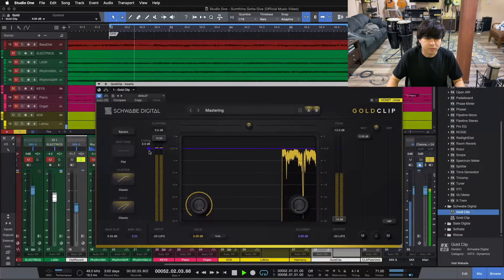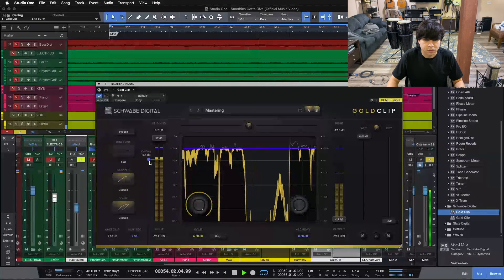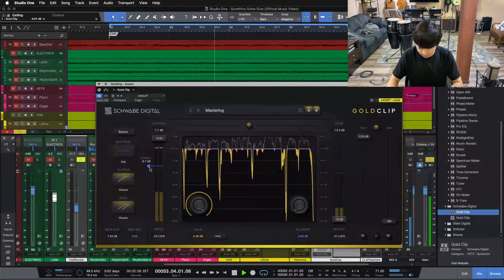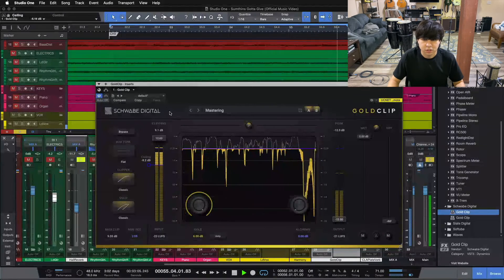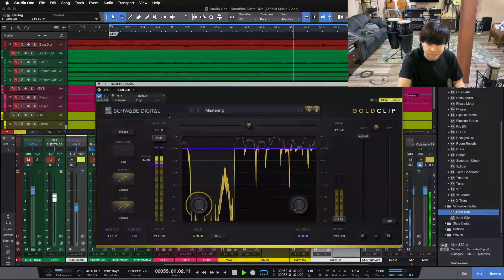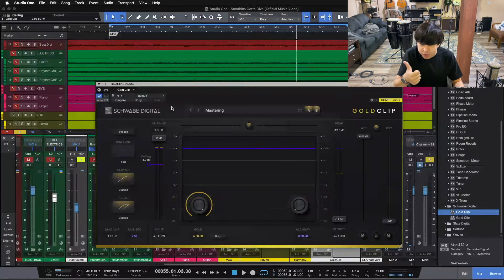Now when we add this in and tuck it underneath our original vocal, it's going to be something really consistent and even. Let's pull our ceiling down and start to add some of this analog distortion — as we pull the ceiling down, we're pushing harder and harder past our ceiling, and that's where we get that breakup. [Vocal plays with ceiling pulled down.] Now we have that little bit of edge, that breakup, that distortion added to our vocal — it's that vibe of pushing really hard into a piece of hardware, which is awesome.